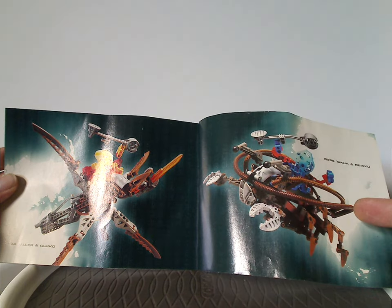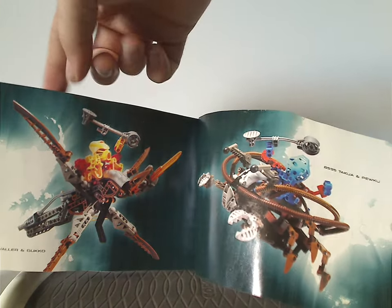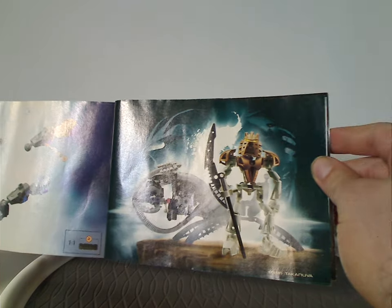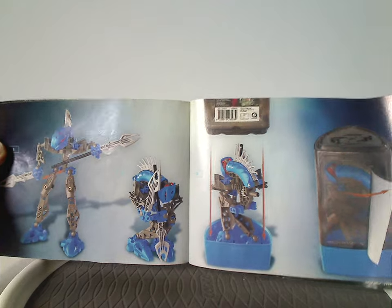And then an ad for Makuta, and then advertisements for Dillon and Gukubur, and Takua and Puku — expect those coming up, maybe just together in one video. And then an ad for Takanuva, of course. And then some steps for the combination model, and how to store it in the canister, just like the bull rock from the previous two years. And then the final building steps for it.